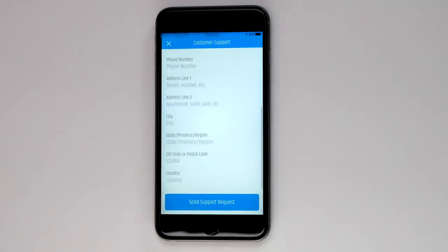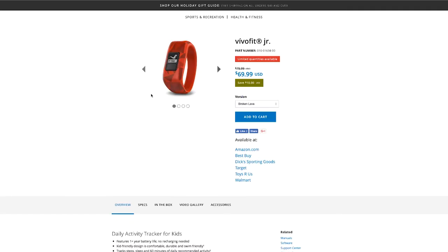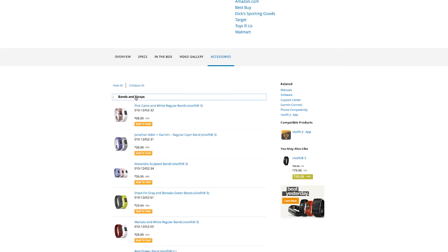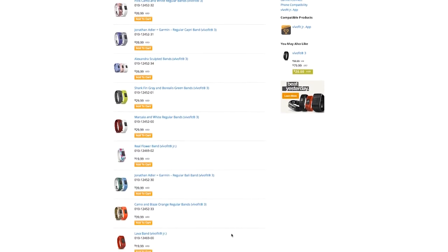You can order an XL band if it has been determined that the current band is too small. For additional band choices, visit Garmin.com where you'll find a variety of VivoFit Junior and VivoFit 3 bands, which are all compatible with your device. Mix, match, and collect the different bands.